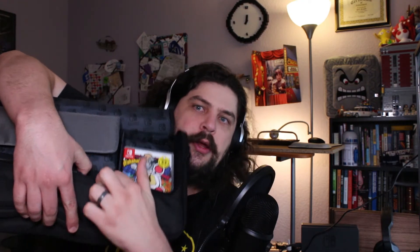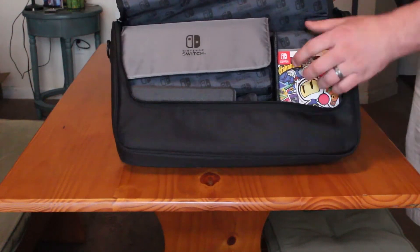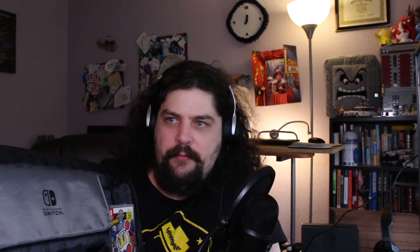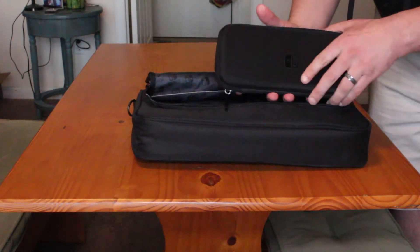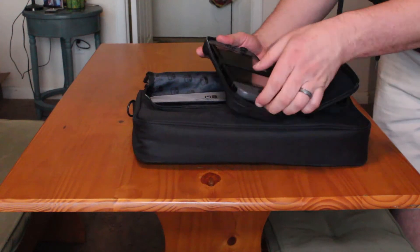There is a little pouch for extras like the straps, and then there's a place for the games. I have three games here — 1-2-Switch, Just Dance, and Bomberman — all just sitting right here in my carrying case. It's very convenient. If I were to travel with my system, I probably wouldn't want this whole big thing because there's not room for other stuff. But if I am specifically taking my system to go play at someone else's house, I would definitely want something like this.